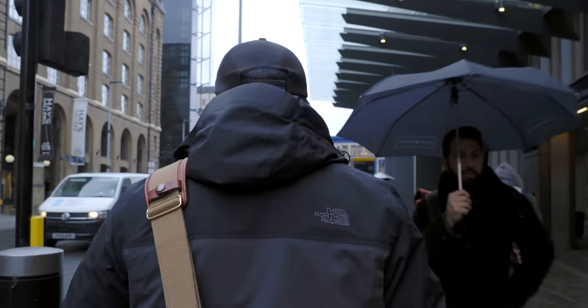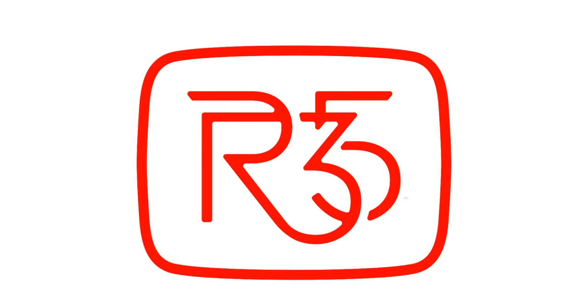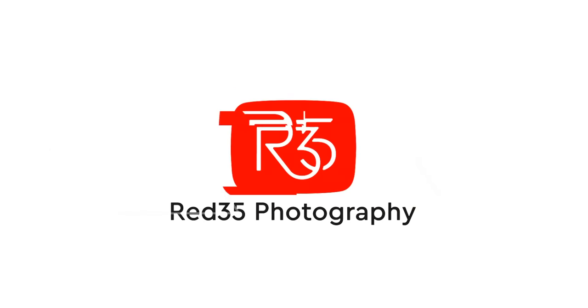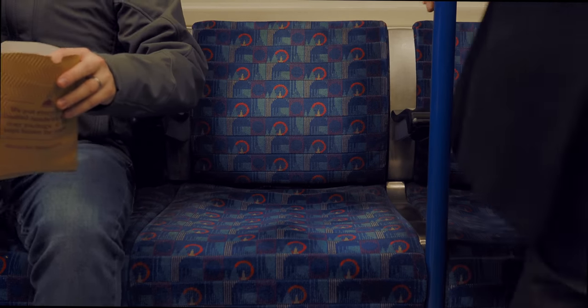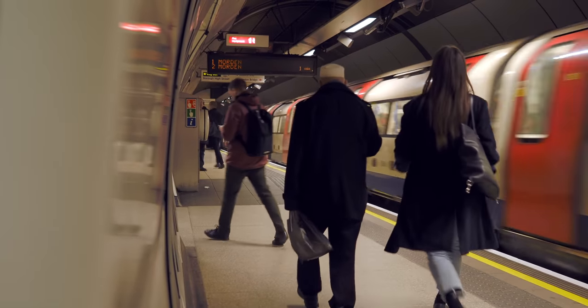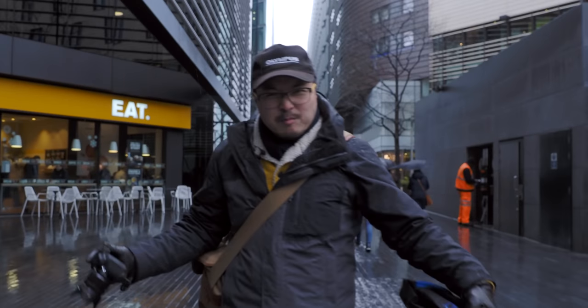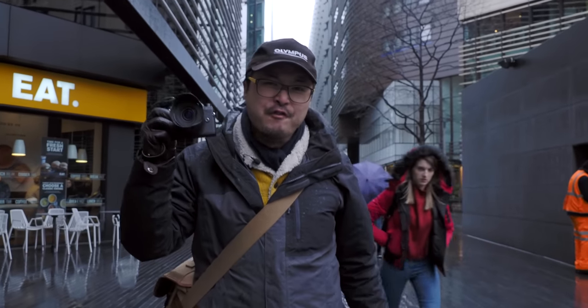Welcome to London and this glorious British weather. Today we are going to look at the brand new Olympus 12-45 F4 Pro lens.